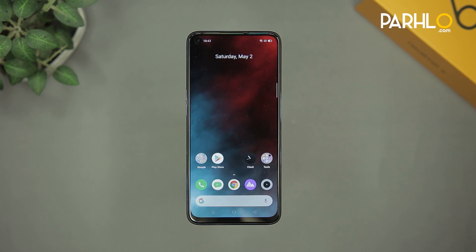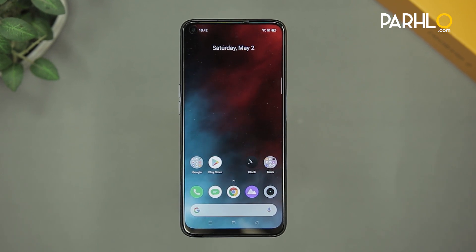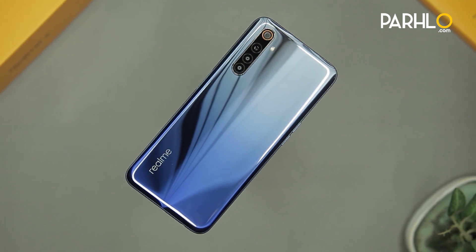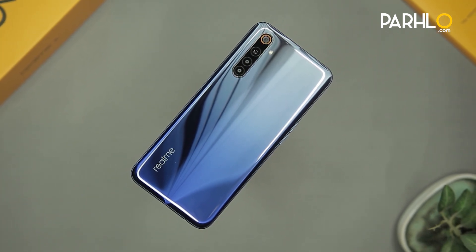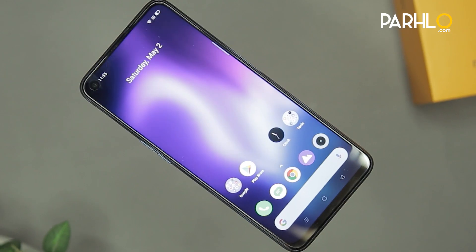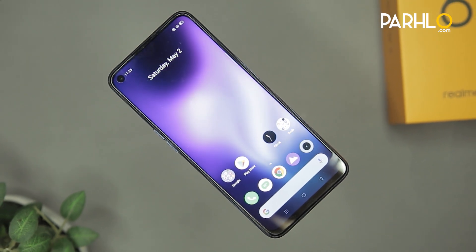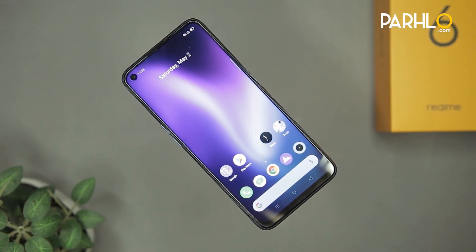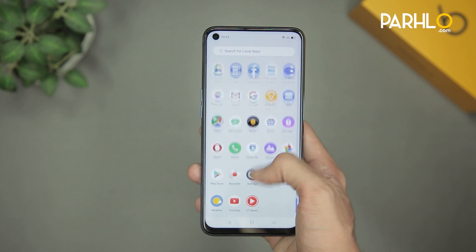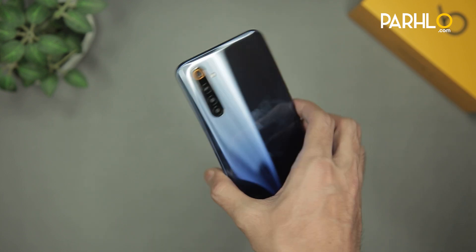Realme 6's price would be available around Rs. 40,000 to Rs. 42,000, maybe less. If we compare it to Realme 6 Pro, the price is less. There are some minor differences in specs: Realme 6 has a Helio G90T processor while Realme 6 Pro has a Snapdragon. Both batteries are the same. Realme 6 Pro has a dual selfie camera while Realme 6 has a single in-display camera. Apart from those minor differences, I think Realme 6 is going to be a killer flagship phone and give tough competition in the market. I definitely recommend Realme fans to go for it.